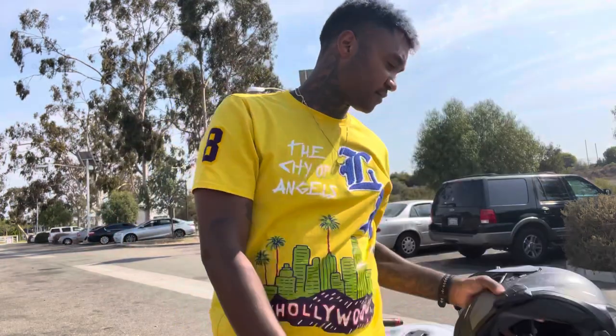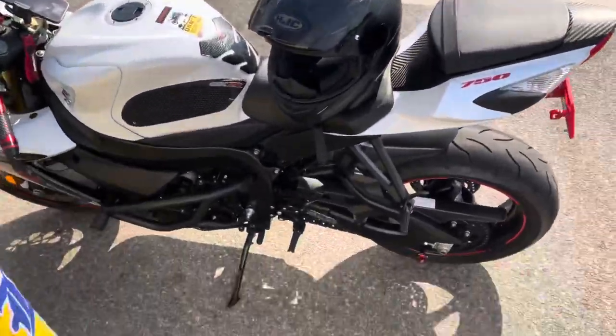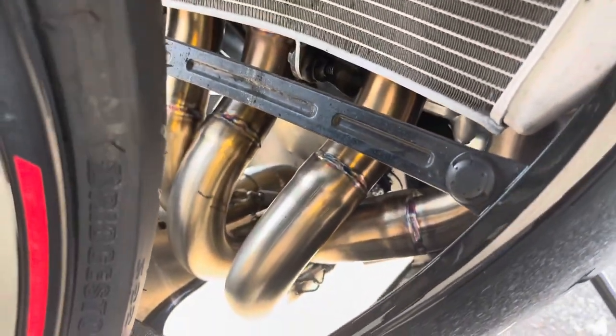What's good y'all? I got a helmet here right now. I'm about to review the M4 exhaust — I just got it installed on the GSXR 750. It's a full exhaust from M4. For those who don't know, it's got custom headers from the front — these are all custom.